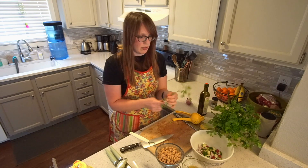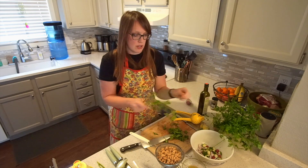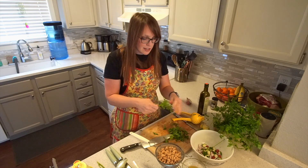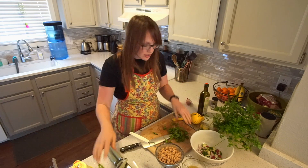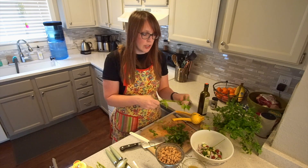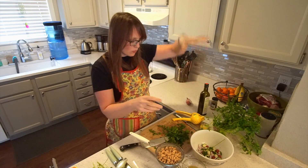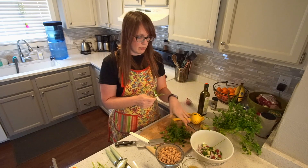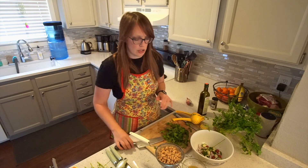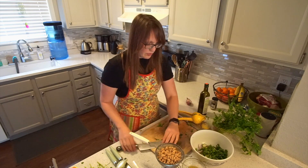So parsley — how much parsley do I want? Let's just go until our hearts say we're ready to stop. Sing yourself some Disney tunes: 'Look at this stuff, isn't it neat? Wouldn't you think my collection's complete?' We've got about a cup maybe. I think we're going to loosely chop it. This is what I call a loose chop. Throw it in. Okay, so we've got our parsley.